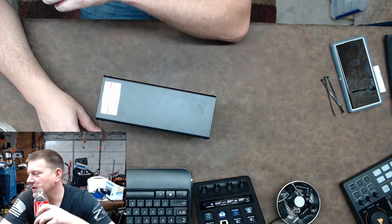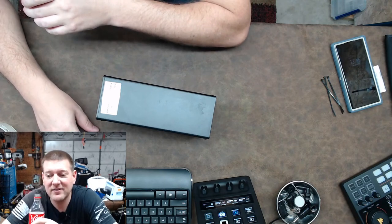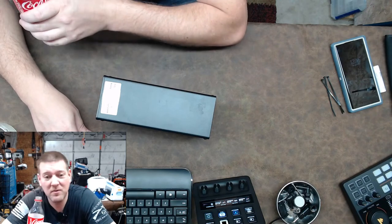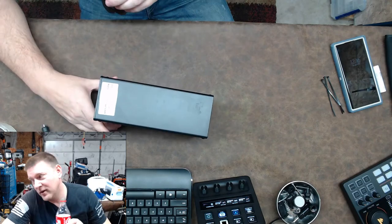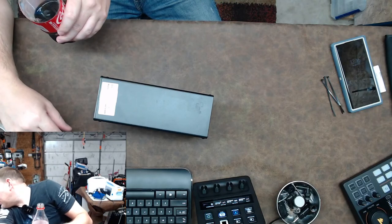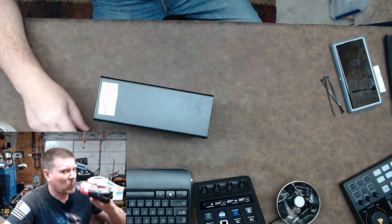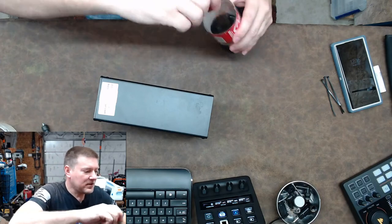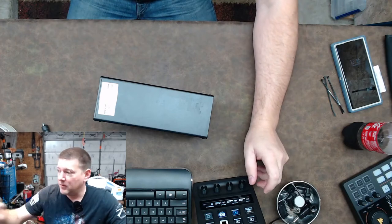I've got a BK power supply over here which is my next one and it is considerably heavier — 10 to 12 pounds maybe more. So you've got maybe two pounds versus 10 to 12 pounds, and this one over here I think goes up to three amps. We'll figure that out in just a minute.